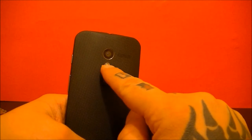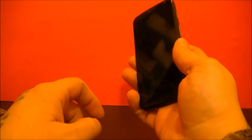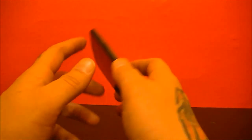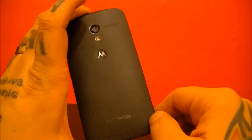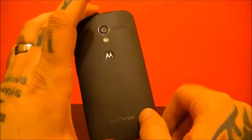On the back, you have the camera, the flash, and that little dimple that's actually really nice to hold. If you're holding it up to your ear, you can put your finger there and always know you've got your phone right there. And of course, your Verizon branding — very minimal on the Verizon branding. I actually really like the look of that.